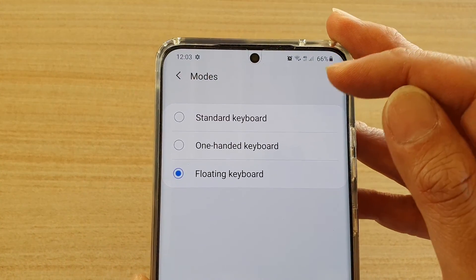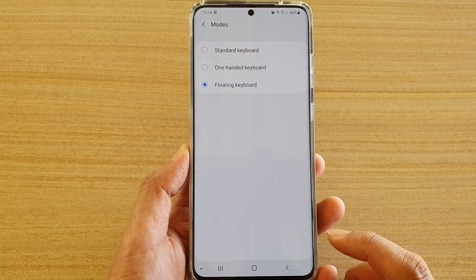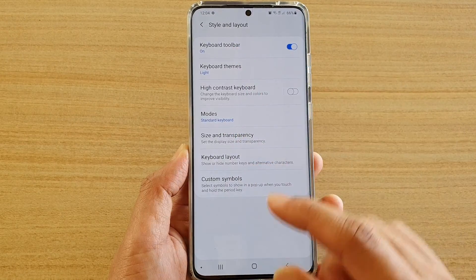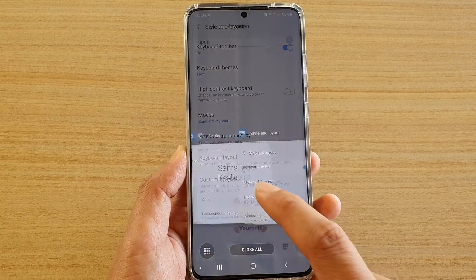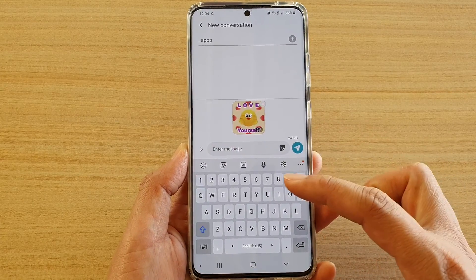So you can see there are three different modes: Standard Keyboard, One-Handed Keyboard, or Floating Keyboard. This is the Standard Keyboard, which sticks to the bottom of the screen.